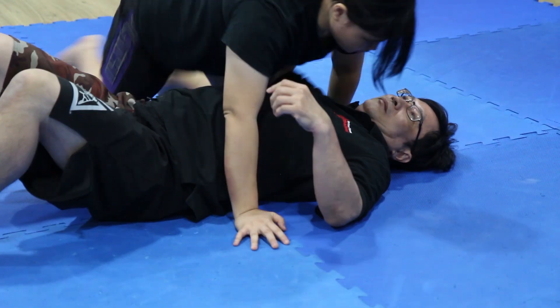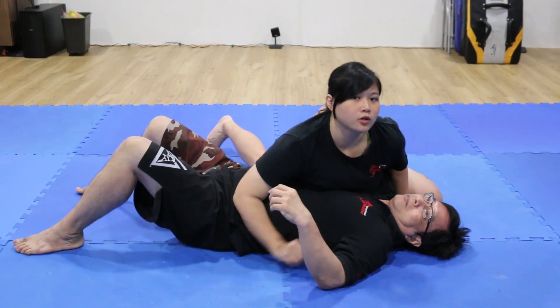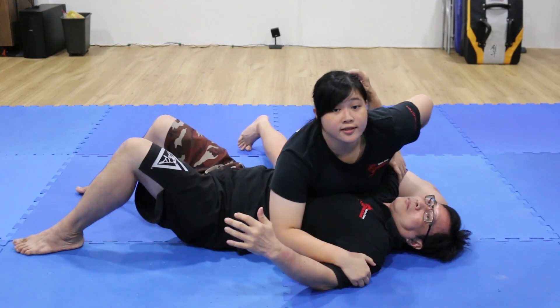I'm going to start off from the side control position. In catch wrestling, we like to keep all the arms tight and under control. What I like to do is have this knee up so I'm trapping his arm here.